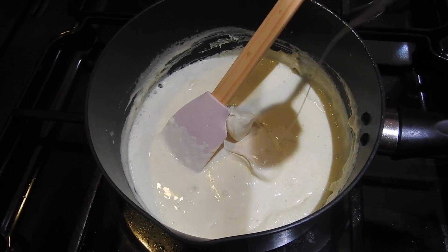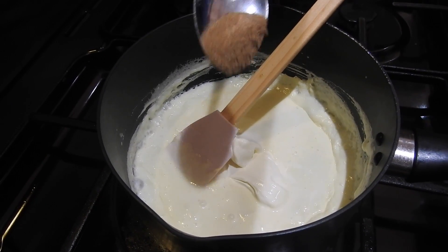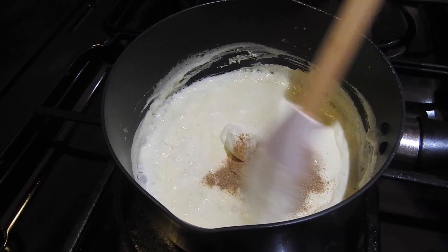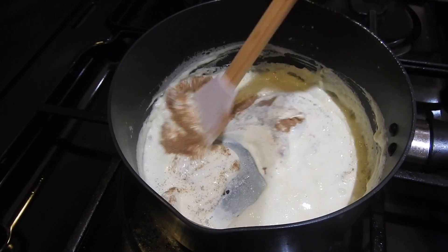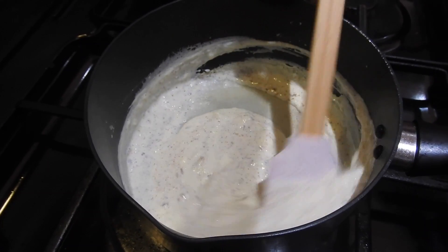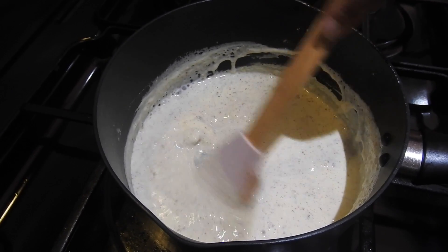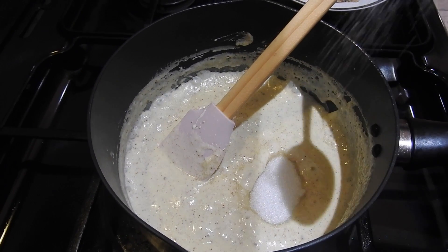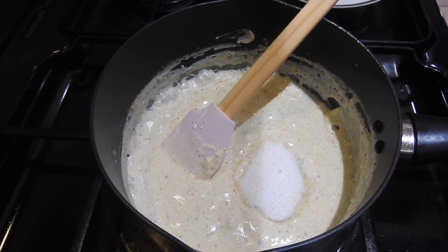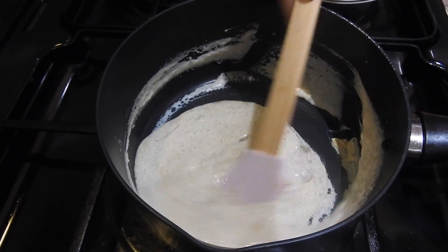I'm gonna add half a teaspoon of cardamom powder and just try to mix it — again no lumps, mix it properly. Then I'm adding two tablespoons of sugar to taste; I don't want it too sweet.